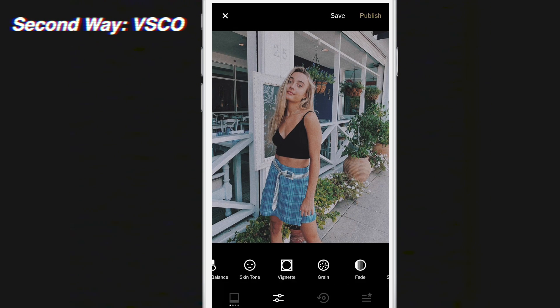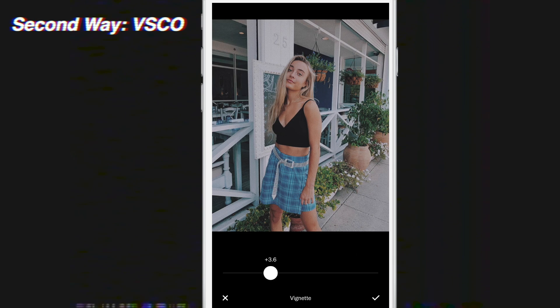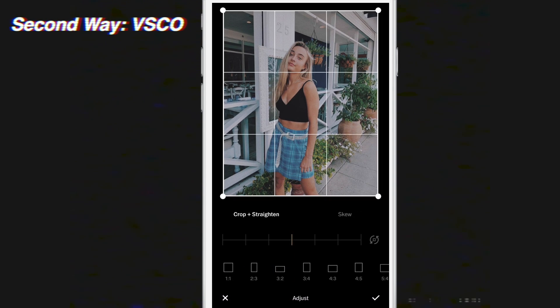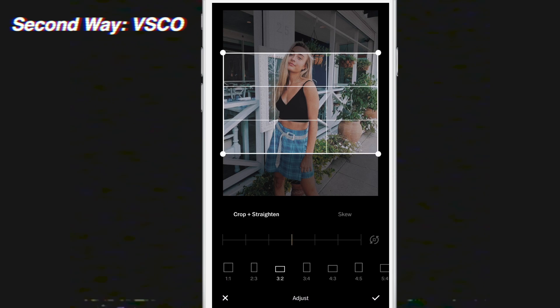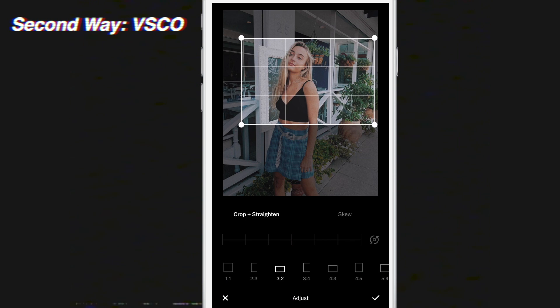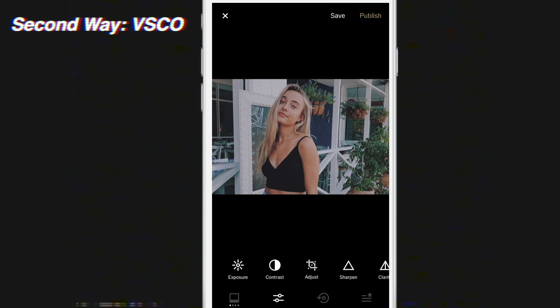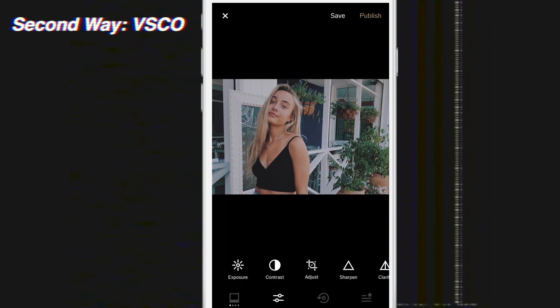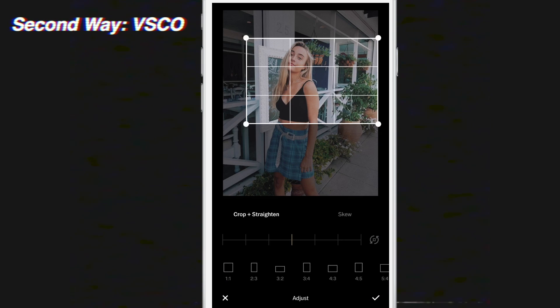Then I'm going to add a vignette and make it about four, just to darken the image up. The last step, which is probably the most important, is to go to the Adjust tool and make the size 3 by 2. I'll adjust it and put the subject in the frame however I want. You're probably going to have to play around with this, and you'll also want to follow the rule of thirds so that it looks good if you have to crop your image.